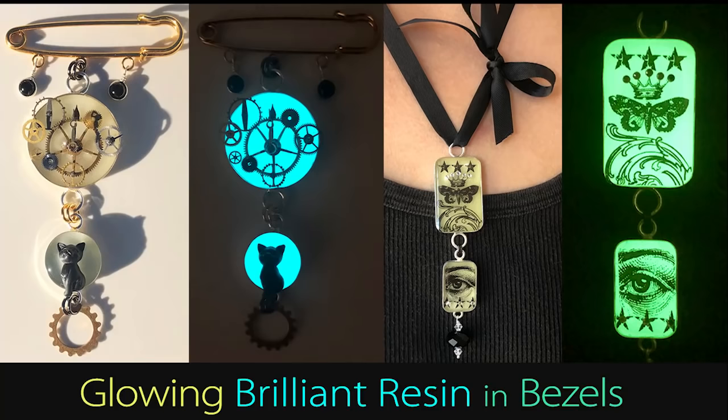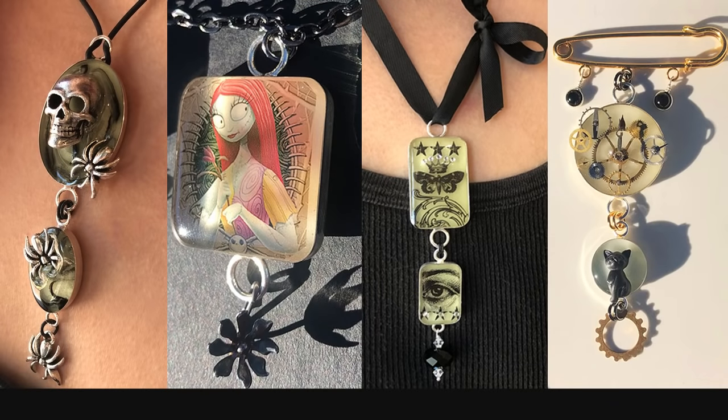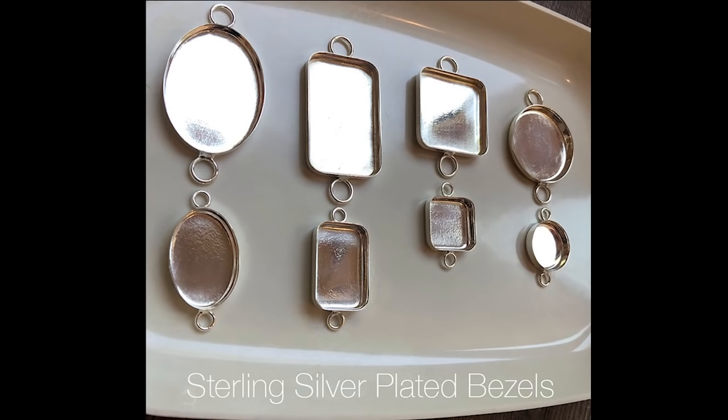Hi, it's Fran with Little Windows. I've got four projects to show you using the medium and small bezels from LittleWindows.com.